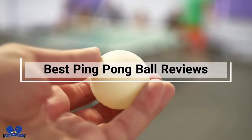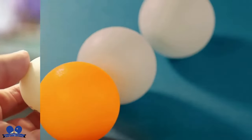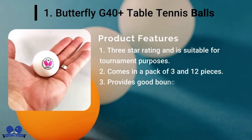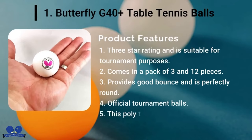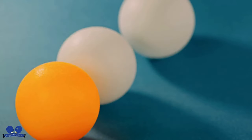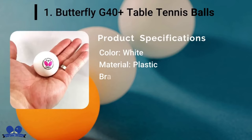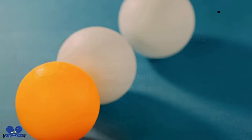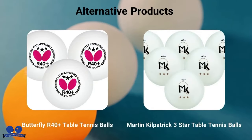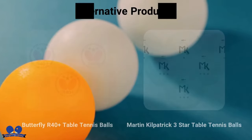Best Ping-Pong Ball Reviews. Butterfly G40 Plus Table Tennis Balls: When I hear about choosing the suitable ball for a ping-pong tournament, the first thing that comes to my mind is Butterfly G40 Plus. These balls are appropriate for professional players. The Butterfly G40 Plus is made in Germany, and ITTF and USIT also approve it for top-level tournament play.